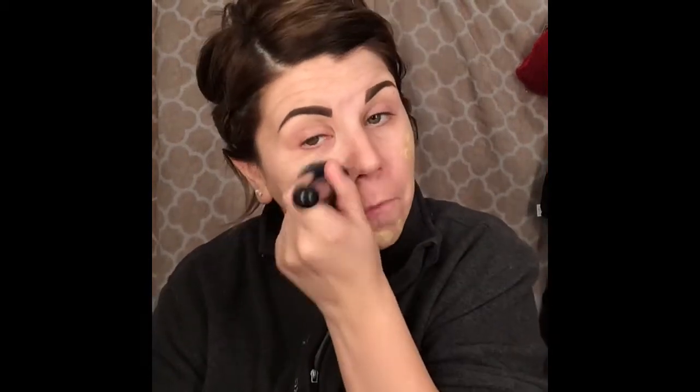I love e.l.f brushes — it's like all I use. So I'm just going to dip it in and pat it all over my face.